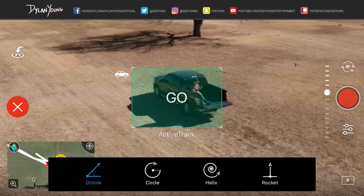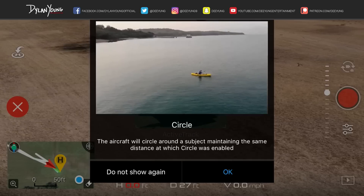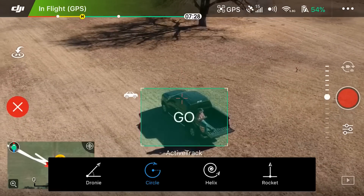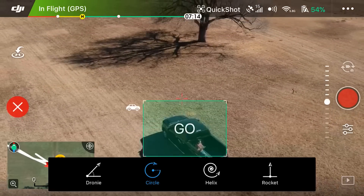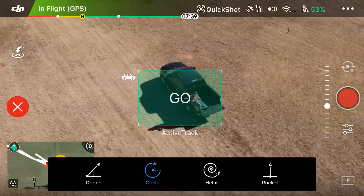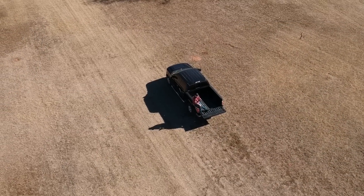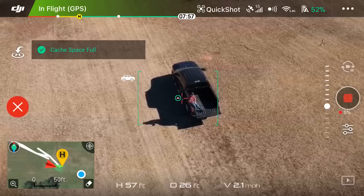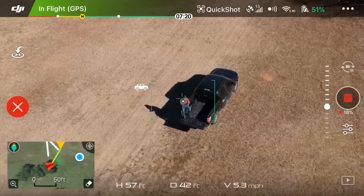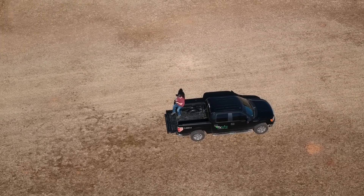Now let's look at the next Quick Shot. Draw our box again and select Circle. Circle says the aircraft will circle around a subject maintaining the same distance at which circle was enabled. Make sure you're at an altitude where you won't run into any trees or natural or man-made structures. Click go — three, two, one — here it goes. It's doing a circle around me, and just like Droney, the record button on the far right gives you a percentage. We're about 25%, a quarter of the way done.